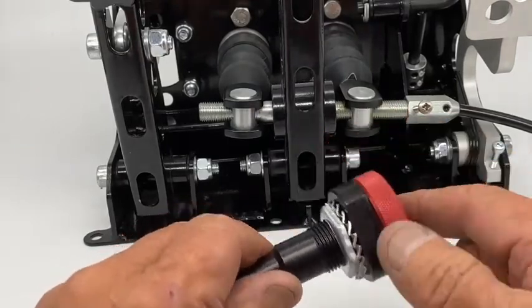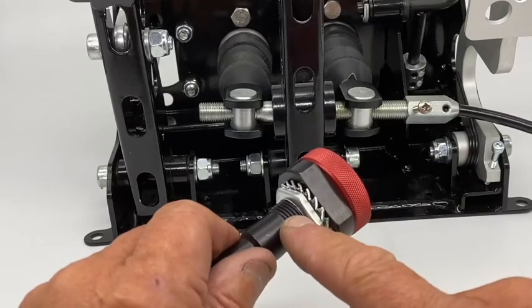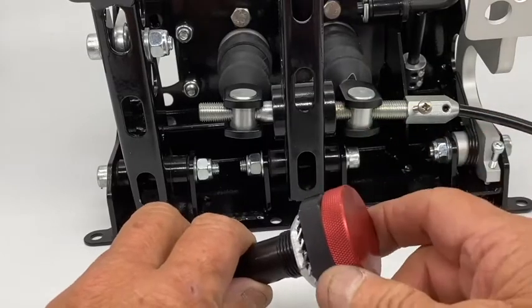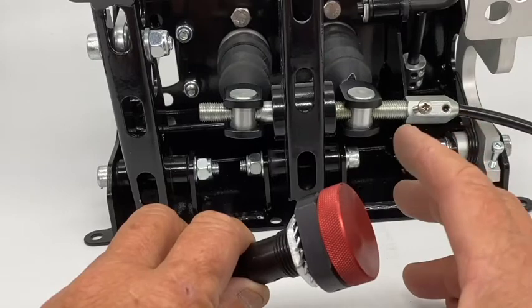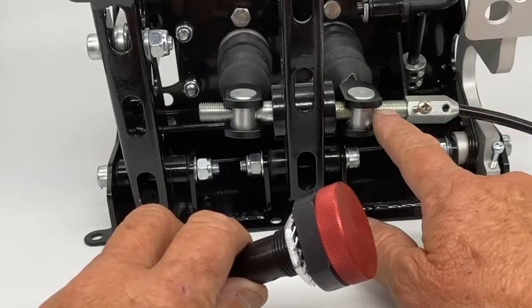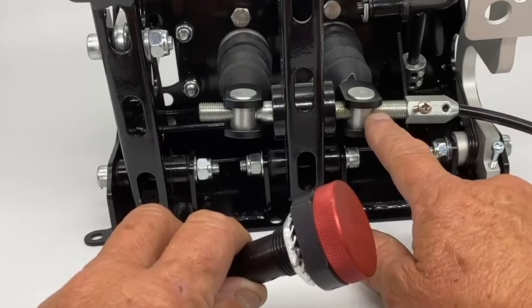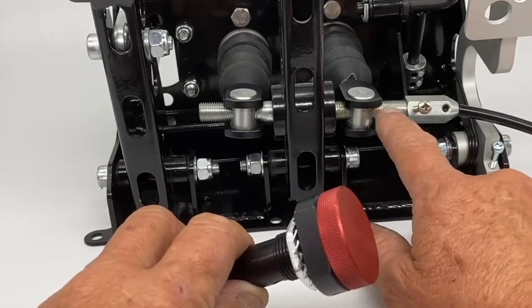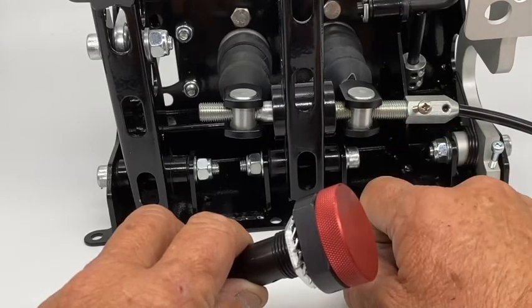You can mount this balance bar adjuster knob through a 20mm hole somewhere convenient on or under your dash. But remember, this adjustable setup is only legal for track cars — it's not legal for road cars. The balance bar needs to be fixed in position permanently to comply with IVA to be legal on UK roads. We supply a little balance bar locking kit which enables you to do that.